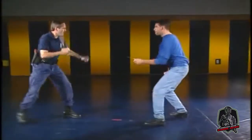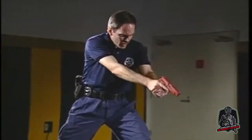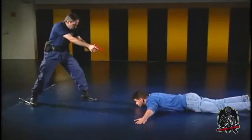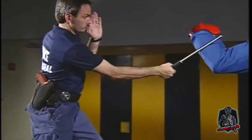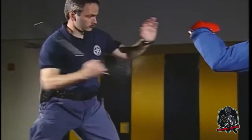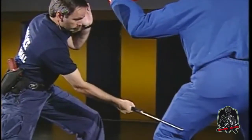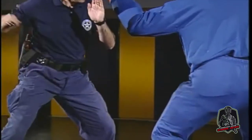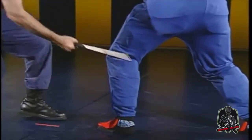Like the other United States Marshals Service-approved intermediate weapons, it is not a substitute when deadly force is necessary, reasonable, and proper. The expandable baton, when used within the techniques in your training program, is not likely to cause death or serious bodily injury. However, as with any intermediate weapon, aggravated and intentional misuse may cause death.